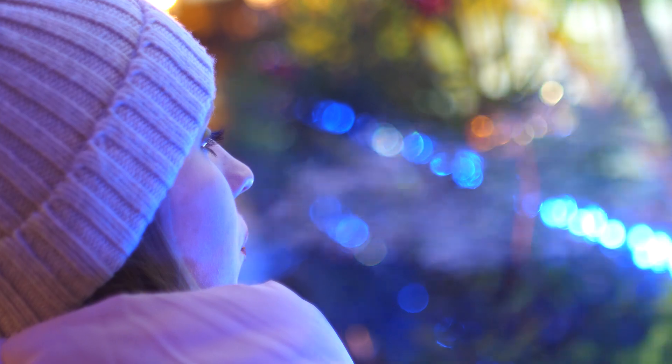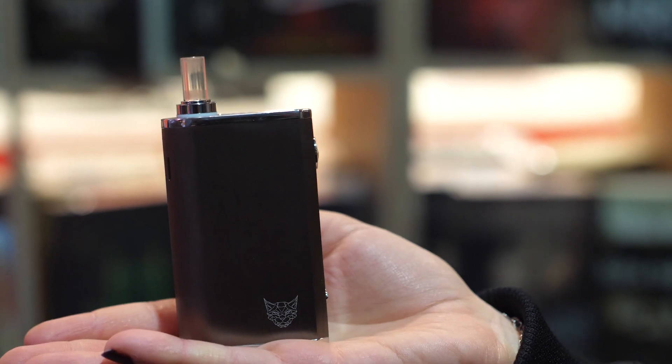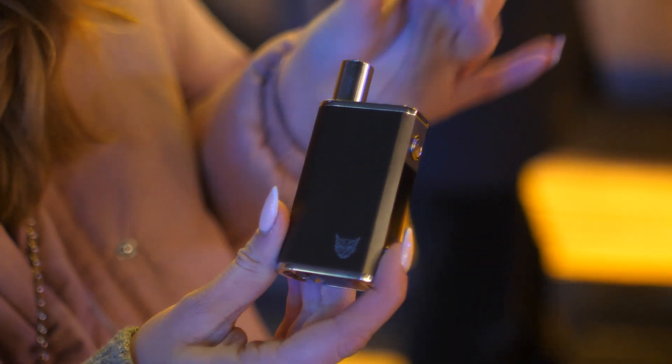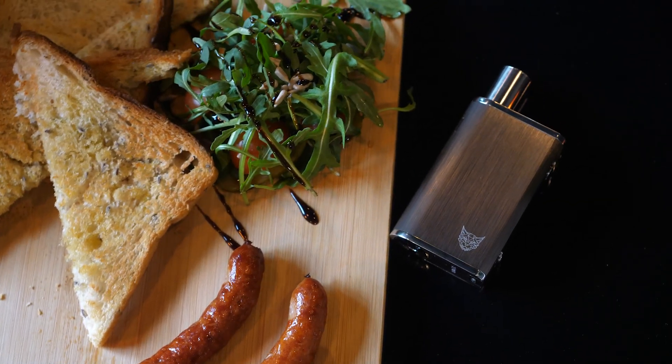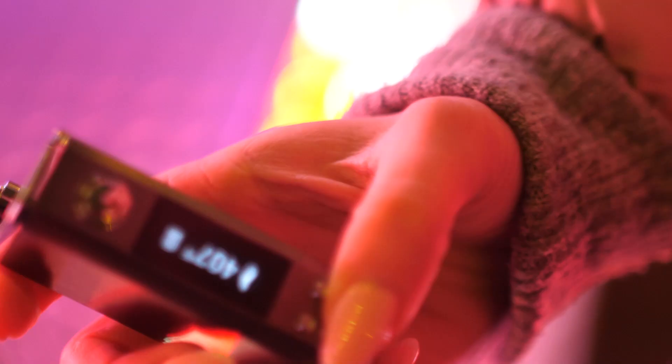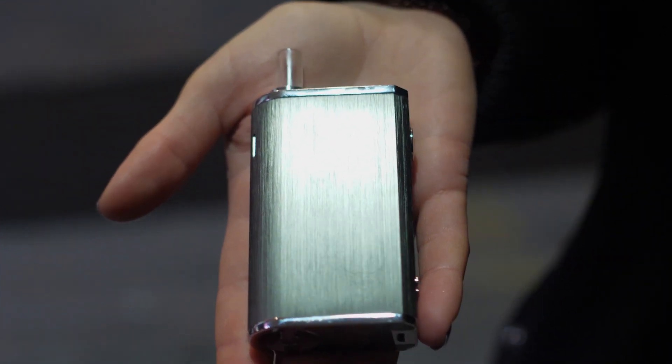So what are the downsides of the Lynx Gaia? It is quite easy to lose the magnetic cap of the mouthpiece if you're not careful, so keep that in mind. User-replaceable battery is always a desired feature, but in the Lynx Gaia the battery is built-in and non-replaceable.